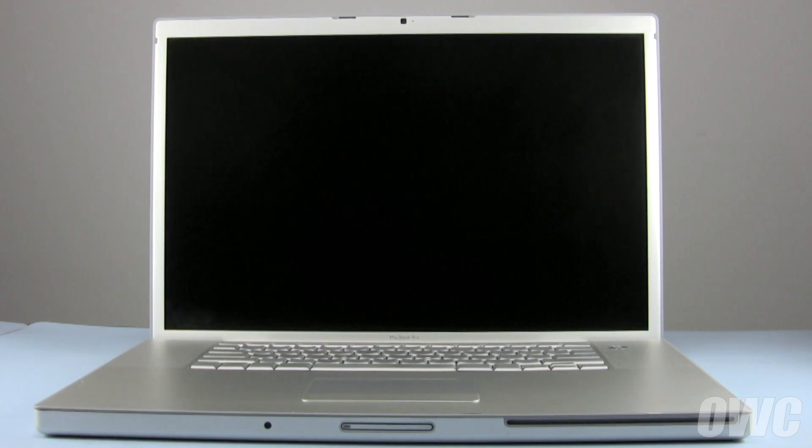Hello and welcome to the OWC instructional series of videos. In this installment, we're going to show you how to upgrade the hard drive in a 2008 and earlier 17-inch MacBook Pro. We've already gathered our materials, have shut down and unplugged the MacBook Pro, and are working on a soft, static-free work surface. We are now ready to begin.